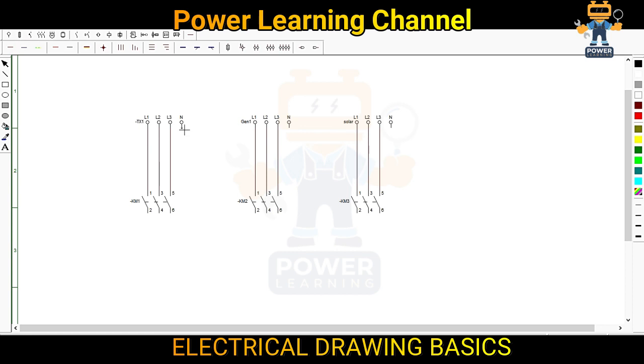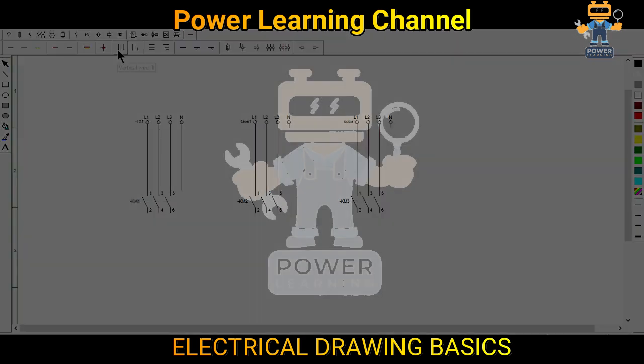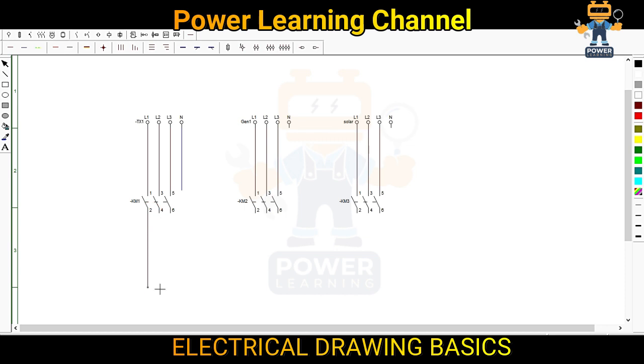Now we need neutral. The neutral wire is here. We will connect the neutral in the end so you will understand how we connect the neutral for all three. So we will use single wires — we will take one phase from here, one phase from here, and this phase wire will go here and connect with number one, then connect with this phase.